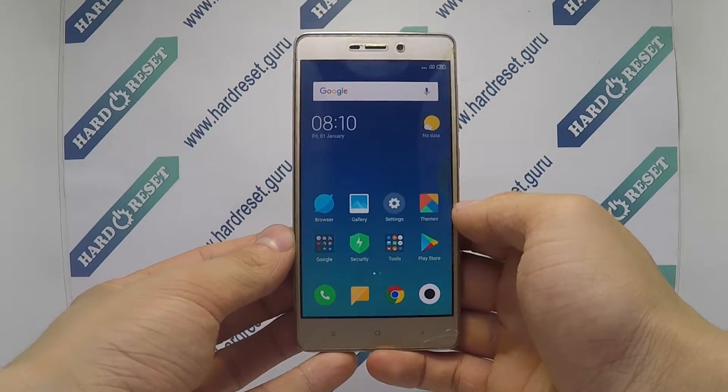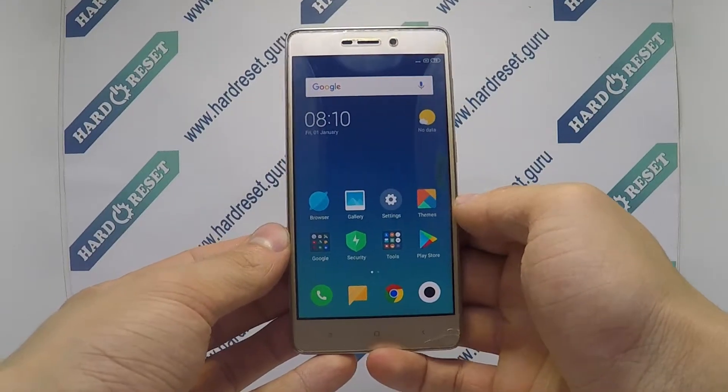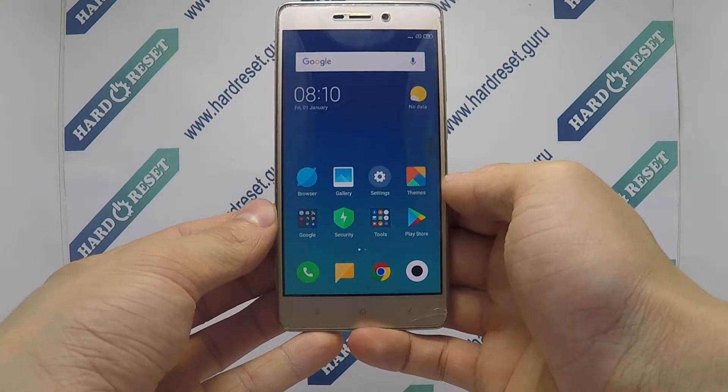Hello, I'll show you how to factory reset from the menu on a Xiaomi Redmi 3S.